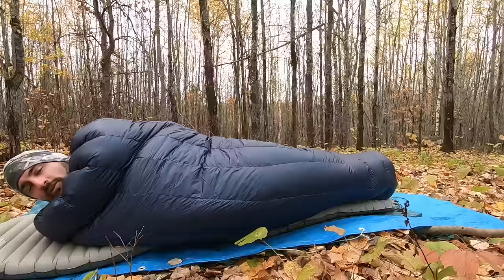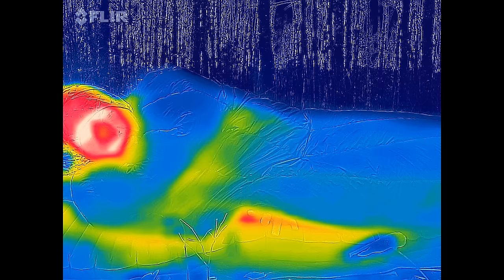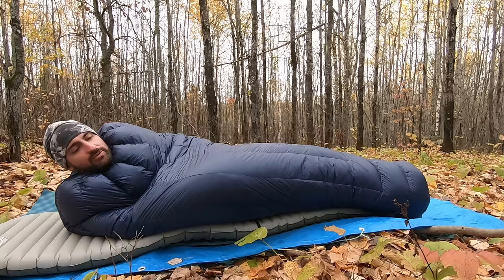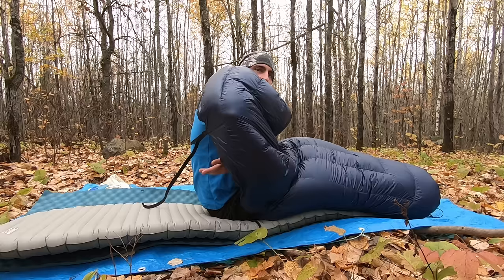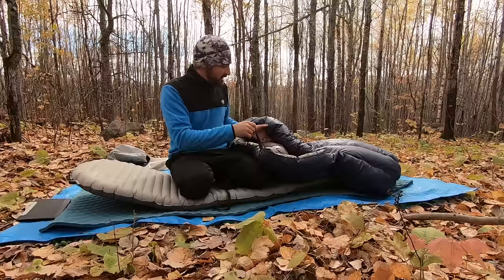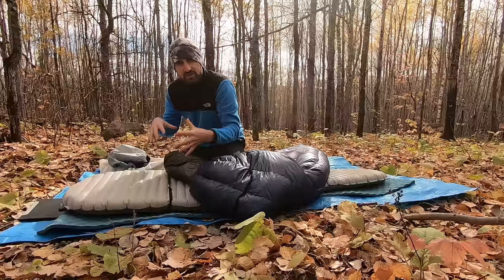You'll notice a little air can get in underneath, because in a quilt you move inside of it, whereas a sleeping bag moves with you. You can cinch it up a little more to keep it pulled in tighter, or switch the straps top and bottom to keep the top strap cinched to the pad. This makes it a little harder to get in and out, but keeps the quilt more stationary and retains a little more warmth.